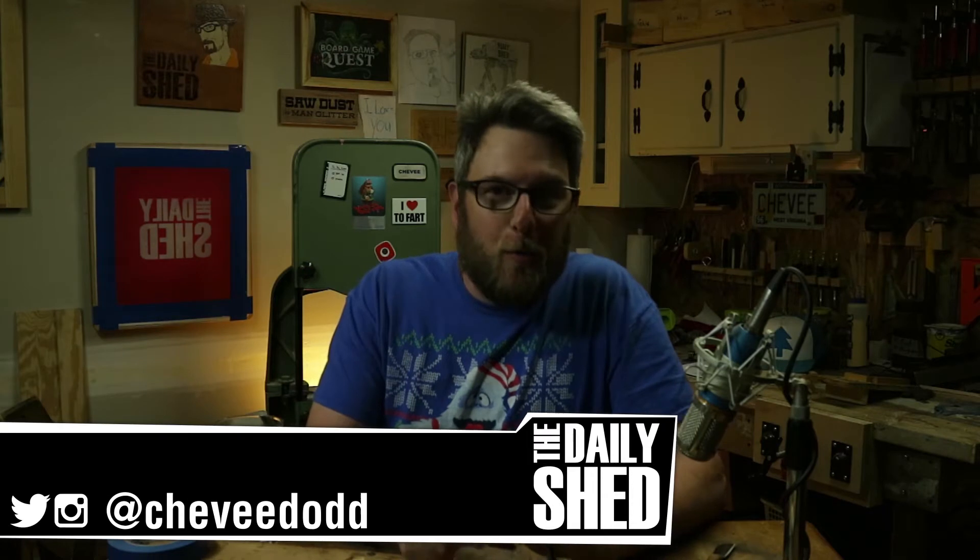Hello friends, I am Chevy, welcome to my shed. How are you doing today? How is life in your world? Wherever you are in this world right now, it's Monday after a long, long weekend.